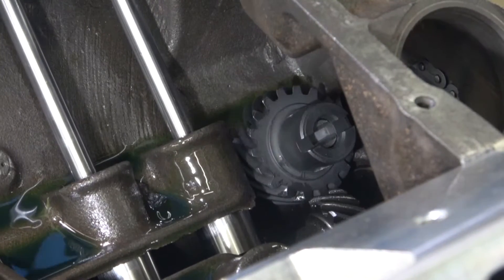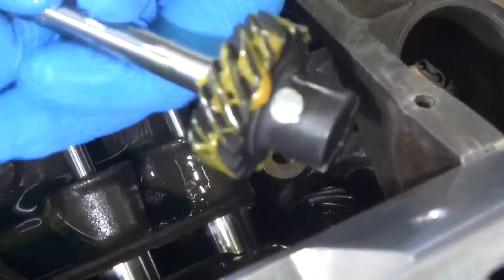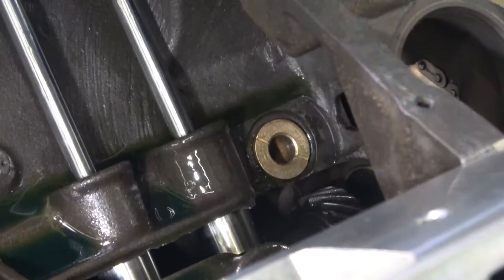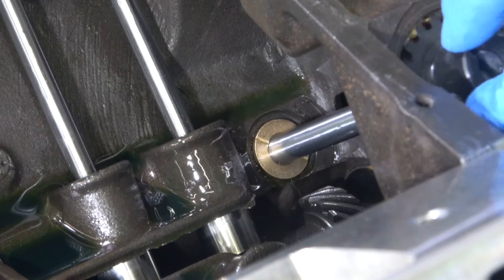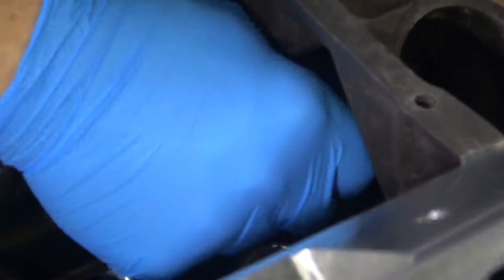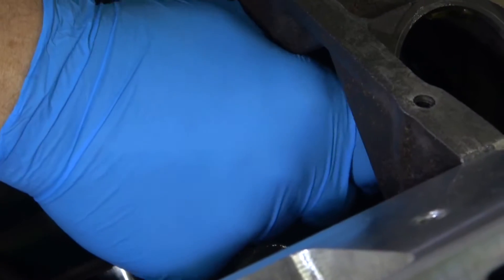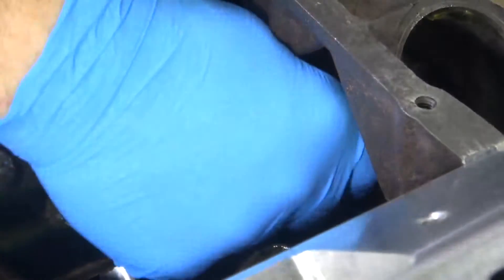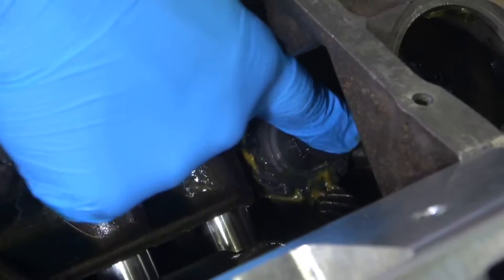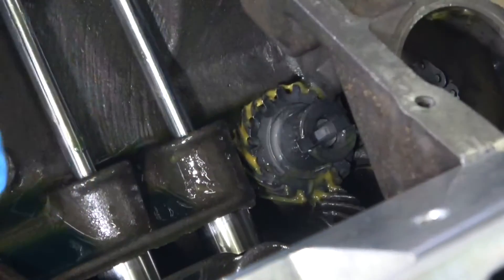Now you see when it settles, with piston number one at top dead center, the rotor or the line engagement for the distributor is pointing parallel to the crankshaft. Now I have assembly lube all the way around my gear and on the bottom — you want it on the bottom because that's what rides on the bronze bushing. So I'll set it up one more time, slide this in. I've got to turn a couple of teeth — it's off by one tooth. There. It's fully seated all the way down, and you can see the slot in the intermediate shaft is pointing parallel to the crankshaft, so it's installed straight.